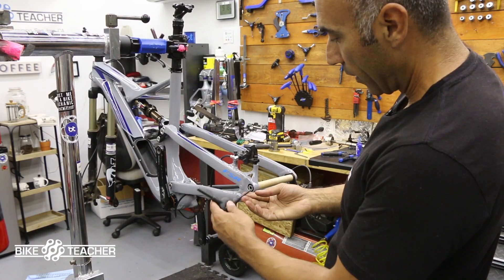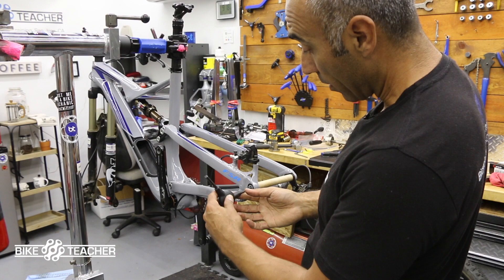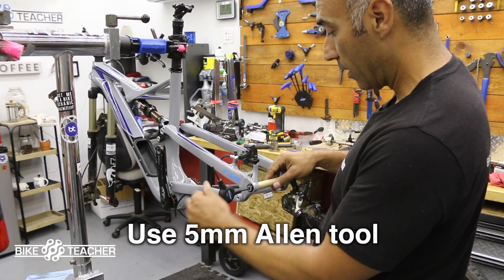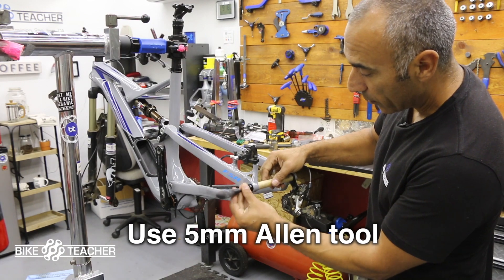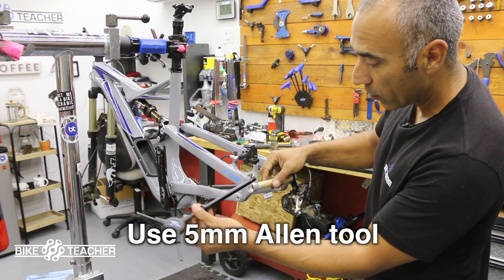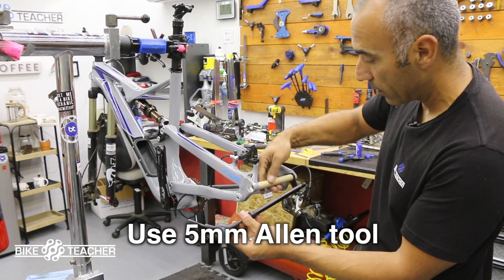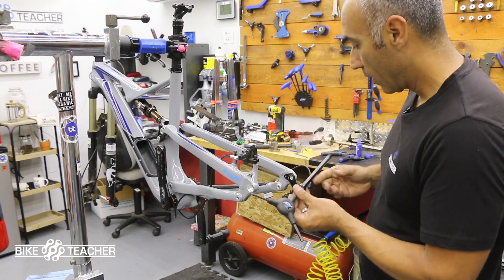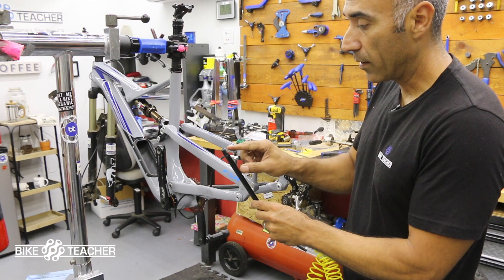Alright, I think we're gonna throw this back tire on and then I'm gonna call it a night — getting hungry, it's already 9 p.m. So we're gonna unscrew this through axle, typically 12 millimeters in thickness. Get this piece of cardboard out of there. With these, you can throw a little grease on the threads here.